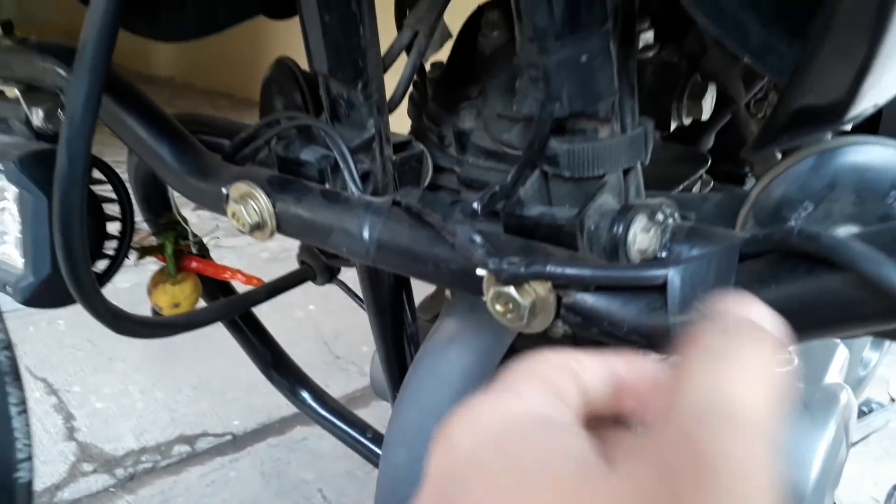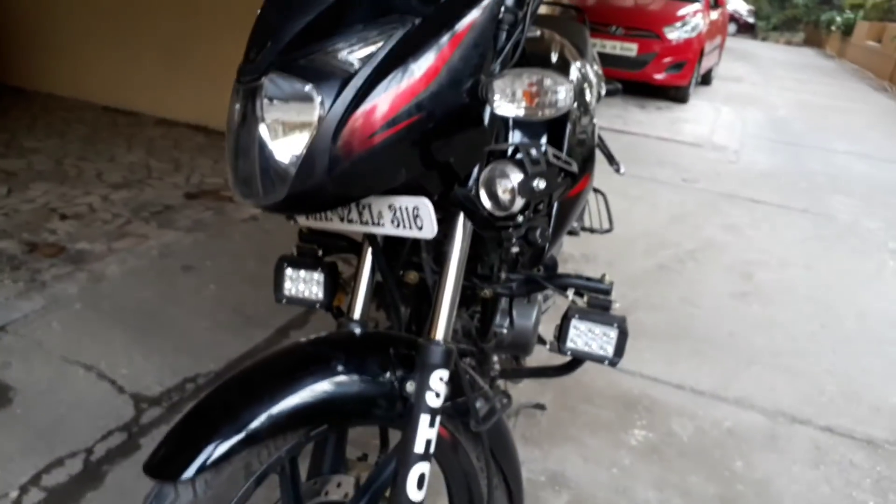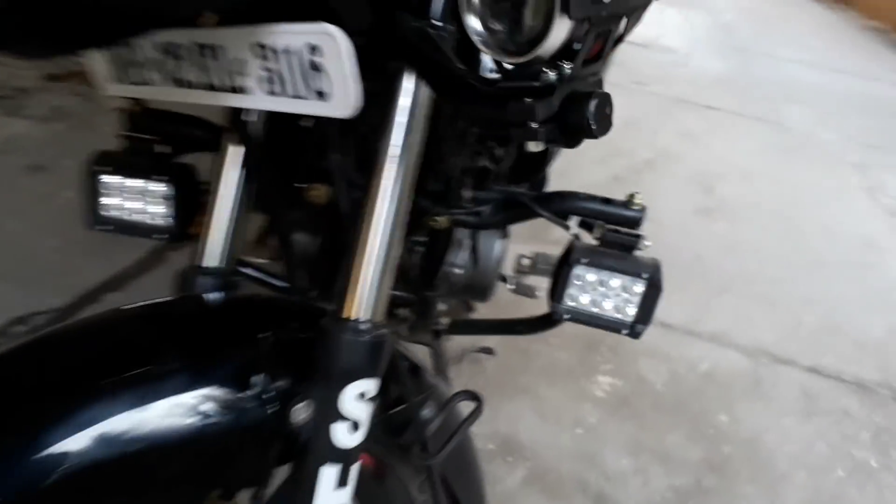You can move it to the left and right to adjust. I have the fog lights and spotlights mounted on it.